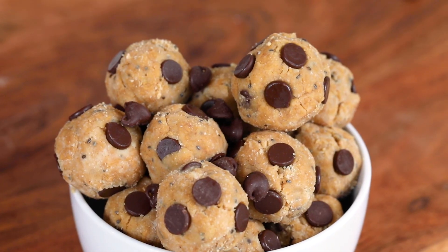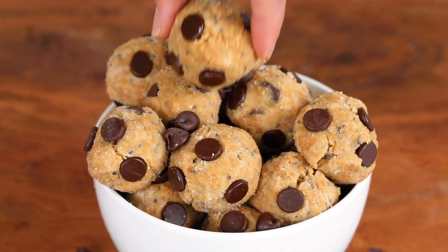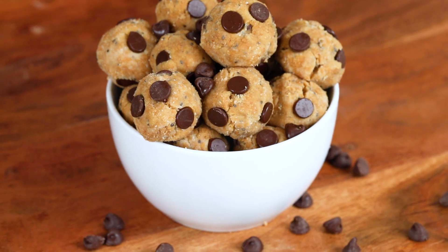It is my favorite time of day: snack time. These protein balls can last for weeks in your refrigerator — not that you're going to have them around that long — or even longer in your freezer. They're great to keep with you if you're running errands or if you have kids constantly reaching for snacks. They are going to love these, and you'll love that they're made with simple ingredients. And guess what? They taste like chocolate chip cookie dough. Mmm! So delicious and I love that I know exactly what's in them. Now that is well plated.